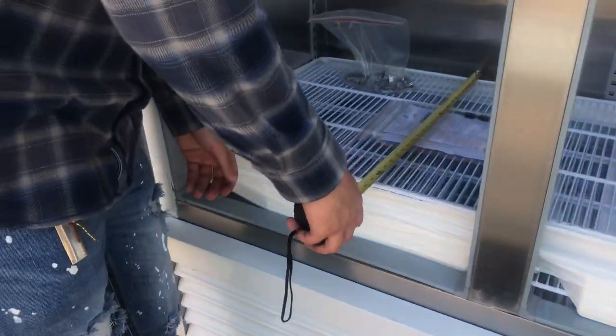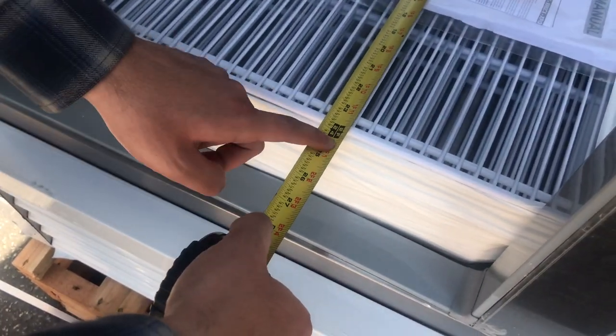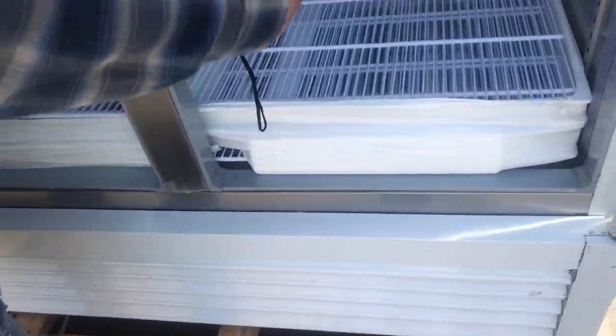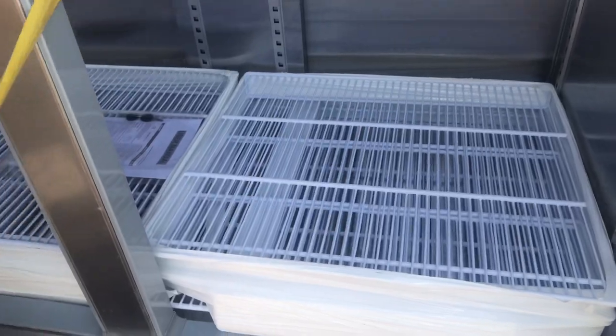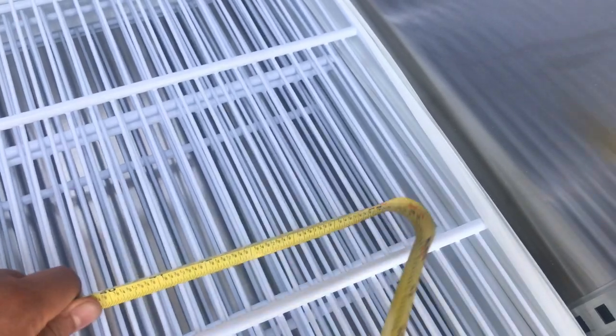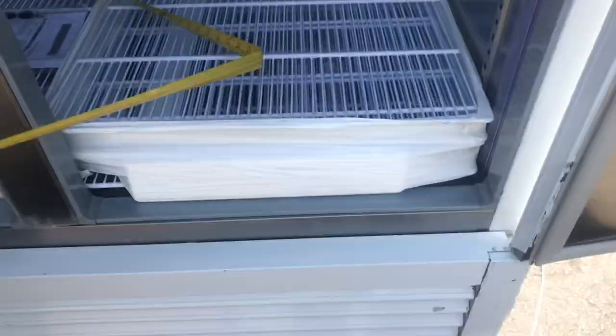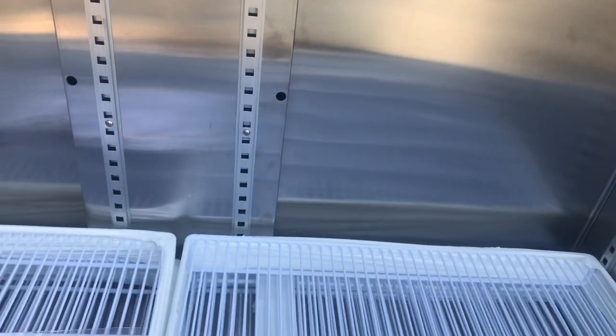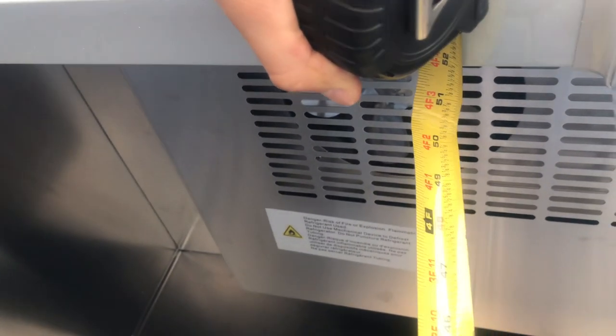The overall depth of the inside is going to be about 24 inches — 2 feet. The length is going to be about 50 inches. And the height of the inside is going to be about 51 inches.